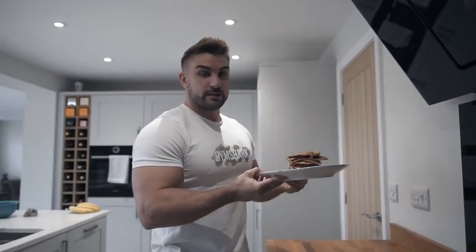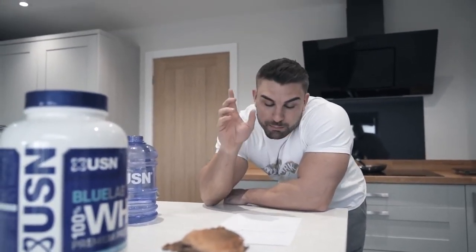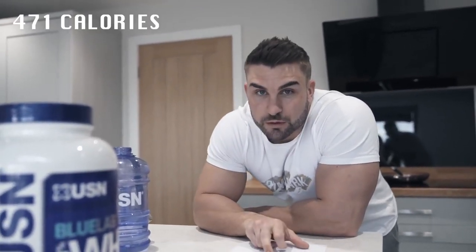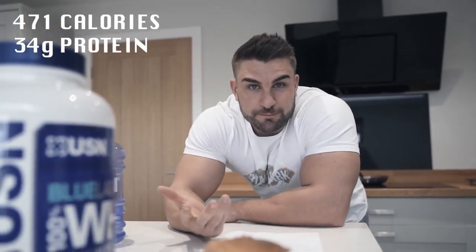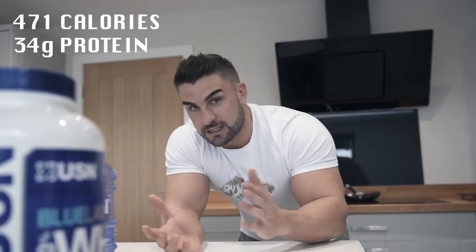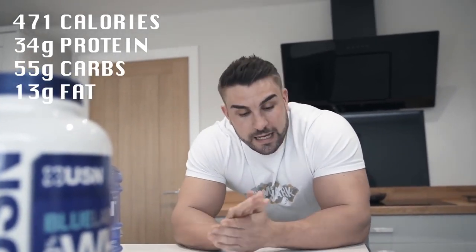Voila! So we actually got nine out of that — minus one we chucked in the bin. In total with all those ingredients it's 943 calories, which sounds a lot, but if you halve it — that's nine to ten pancakes — that's 471 calories per serving, so this is for two people. 34 grams of protein, which is perfect for a snack or as one of your meals in a day. 55 grams of carbs and 13 grams of fat. The ratios are quite good and it's all clean calories — clean ingredients.